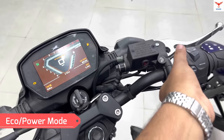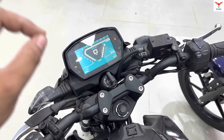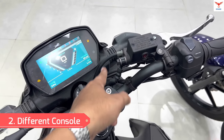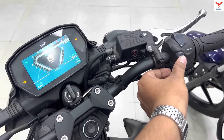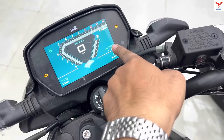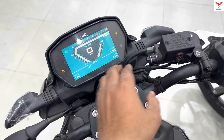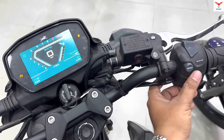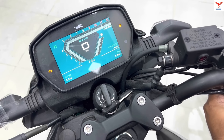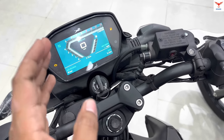If you look at the Power Mode, using the button changes the whole display — the color changes accordingly. There is a dedicated menu button. If you use this, you can cycle through Trip A, average speed, top speed. If you want to change the Trip, you long press the menu button to access Trip A, Trip B, range, and average mileage.